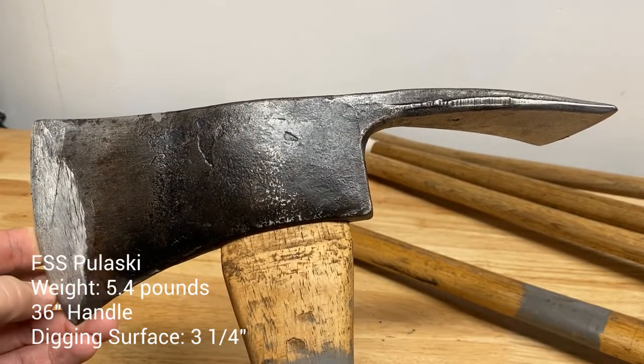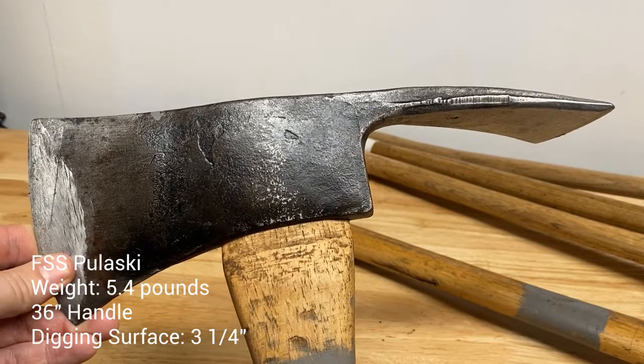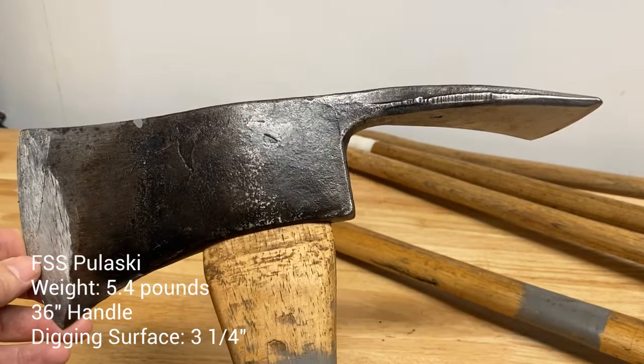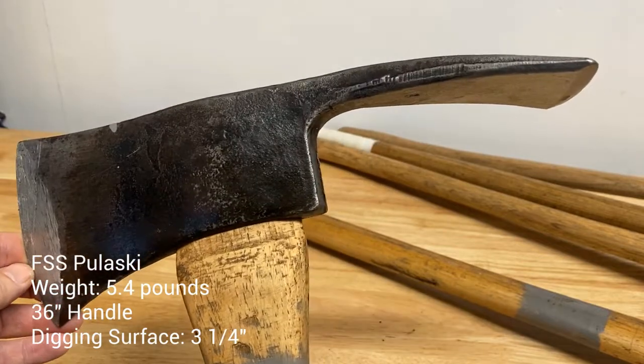Like I said, I know people are enamored with this. You have the story of Ed Pulaski, got the cave, you got the 1910 fire. It's pretty cool, it's a cool story to fall in love with. The thing looks rad, but it's just not practical for what I am trying to do in the field these days.